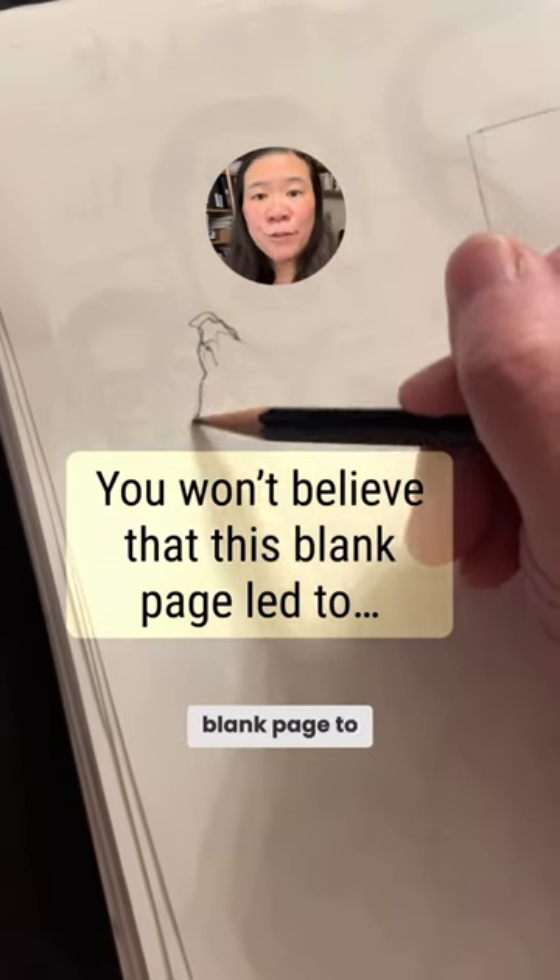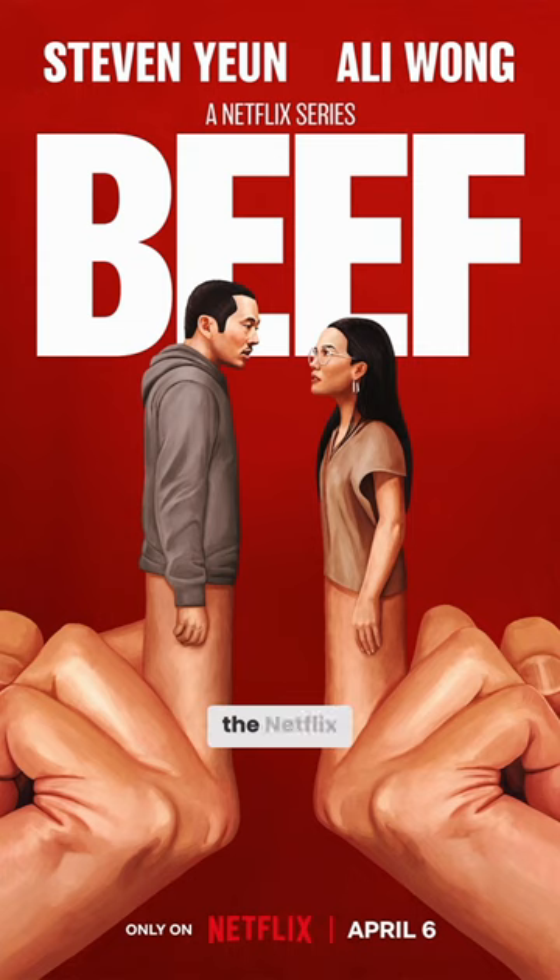Here's how I went from a blank page to a final painted illustration. I'm doing an illustration for Beef, the Netflix show.